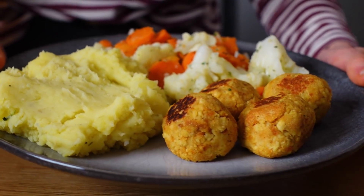Good evening! My mom and I are about to cook dinner — we're making vegan meatballs with mashed potatoes, and carrots and cauliflower.